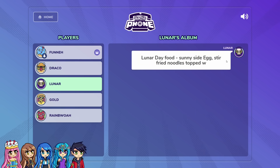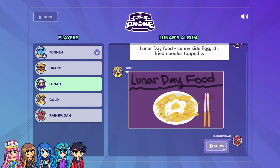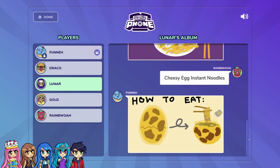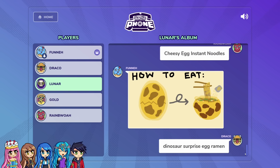I wanted Lunar Day food that consisted of sunny side eggs, stir-fried noodles topped with deep-fried onions, and a side sakumai — it says 'happy Lunar Day.' You couldn't even write it all. I copy-pasted it, it was too long. So I just put 'Lunar Day food.' Wait, that's kind of nice though. But this is just regular Lunar Day food — I ever thought it was cheesy egg instant noodles. No! It's ruined. So I drew cheesy egg instant noodles — how to do it. I thought it looks like a dinosaur egg. I thought you were inventing food — you guys are just writing food you wanted to do. Hey, my food is an invention. Well, I thought it was dinosaur surprise egg ramen. That's cool, that's better than nothing.